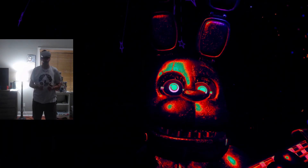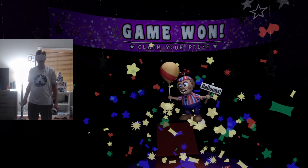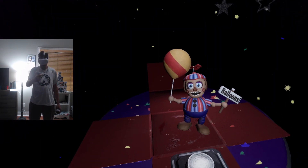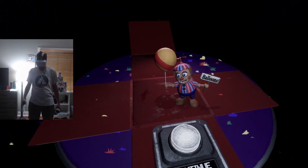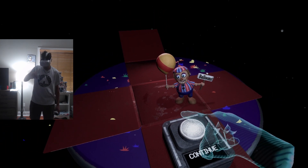That concludes your parts and service task. See you next time. He's honestly probably one of my favorite characters from the franchise. Hey little guy. Boop, boop. So I wonder what we do with all these collectibles.